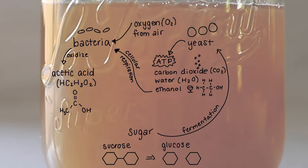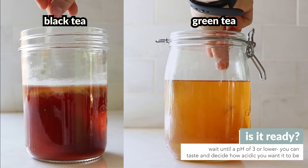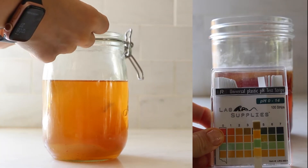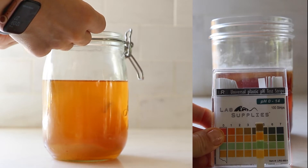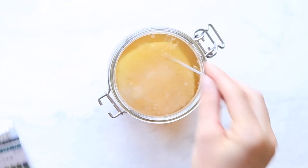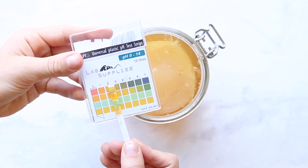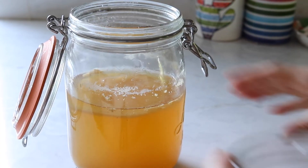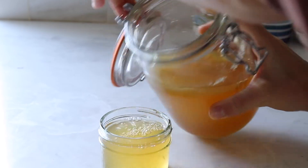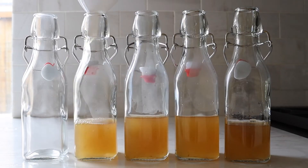Determining when the kombucha is done is really up to you and how tangy and acidic you want the tea to be — the longer it ferments, the more sour it gets. In the two batches we did from scratch, it took about seven days to reach the target pH. At this point, the first step of brewing kombucha — also known as primary fermentation — is done. You should have a slightly acidic and tangy tea, but it won't taste like store-bought kombucha yet because it's unflavored and won't be carbonated.